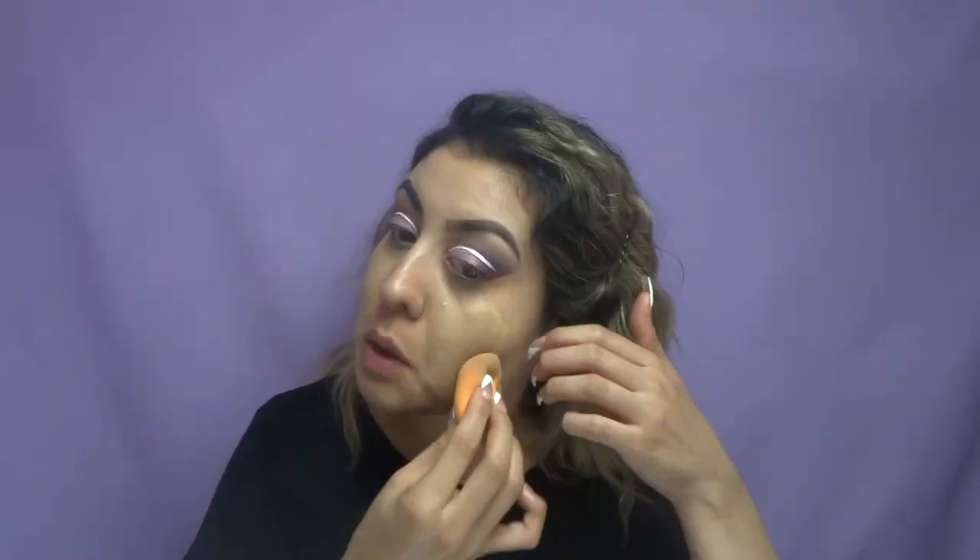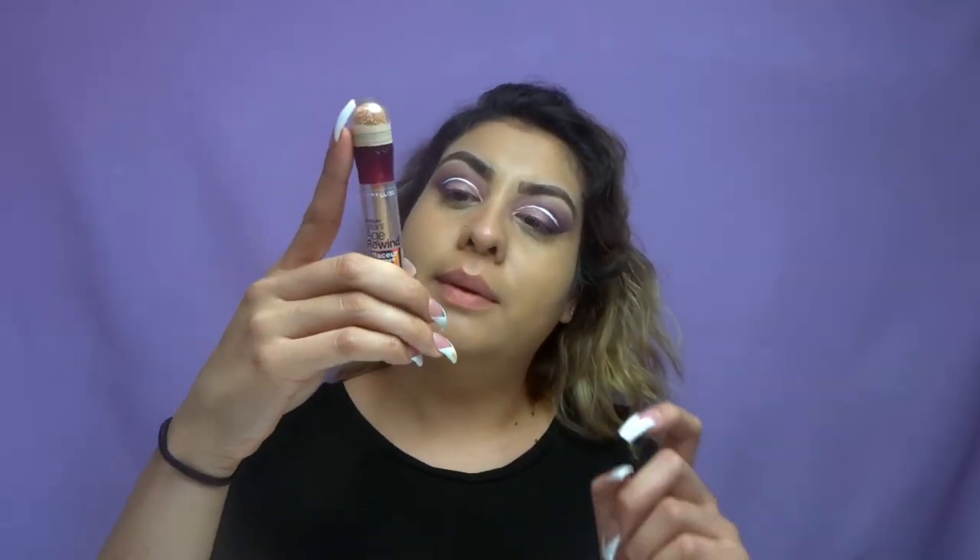You see that crispy line — cut it, cut it, cut it. Now moving on to the foundation, taking the Matte Poreless. With my Real Techniques sponge. Now I'm taking the Instant Age Rewind by Maybelline in the color Light Pale — I'm just going to go ahead and highlight my under eyes. Take some product out and it will come out.